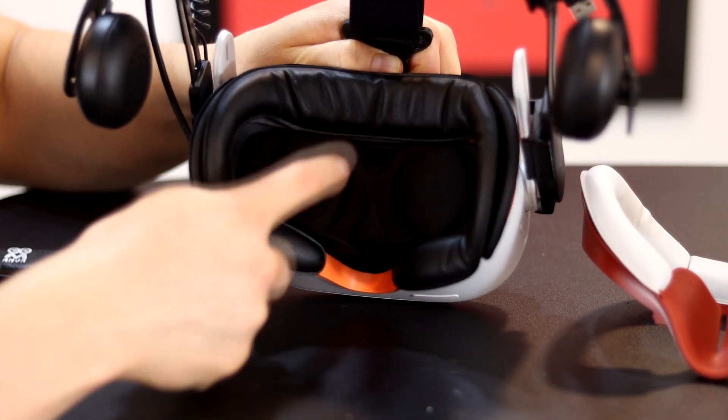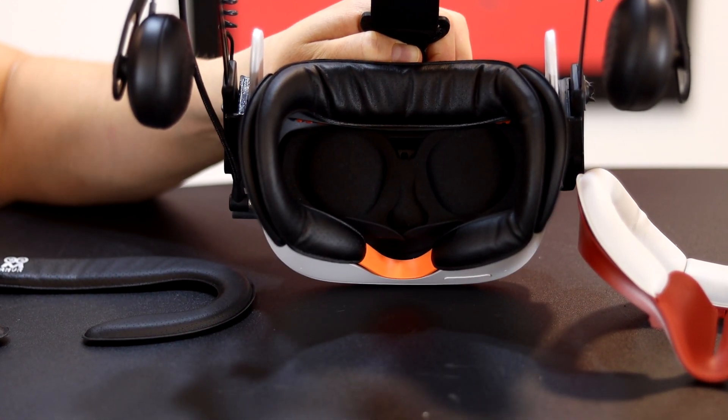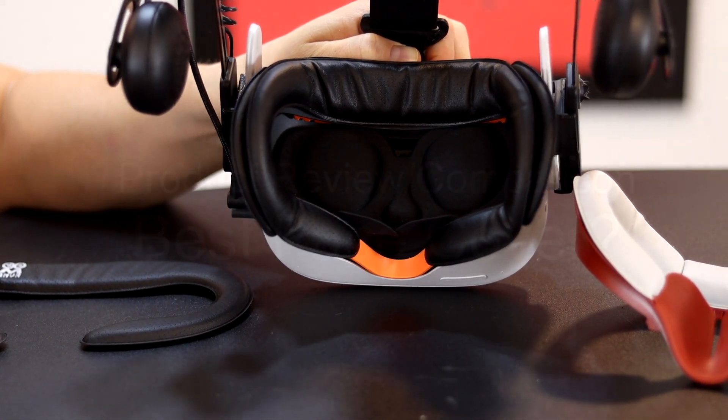That about covers the installation guide. Next, we will talk about if it's worth it and which face cover is best for you.